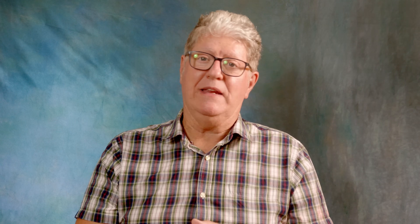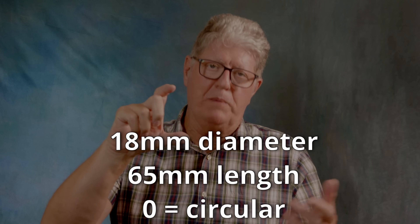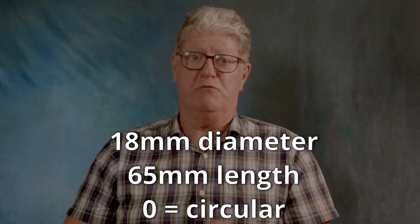By the way, the 18650 — if anyone wants to know — it's merely a way to know what size you had. In this case 18 is the diameter, 65 is the length, all in millimetres, and zero just means it's a round battery.